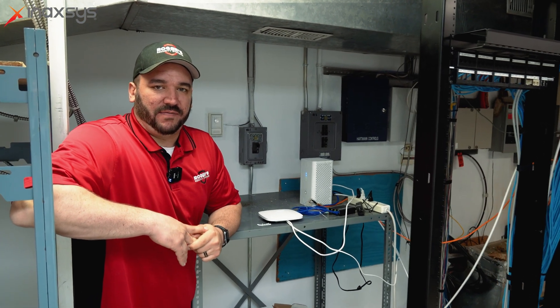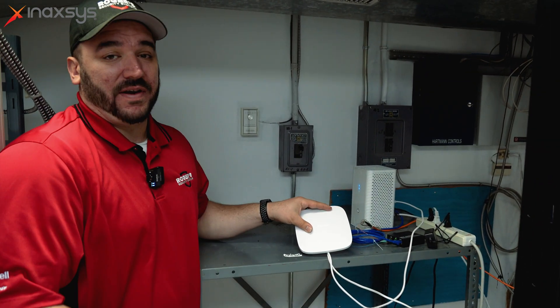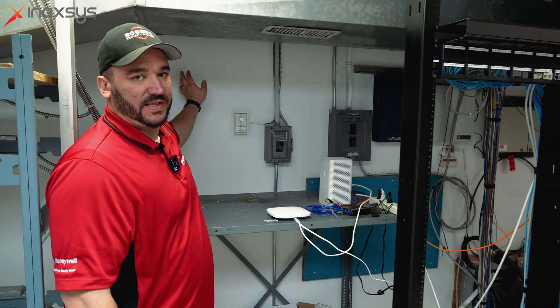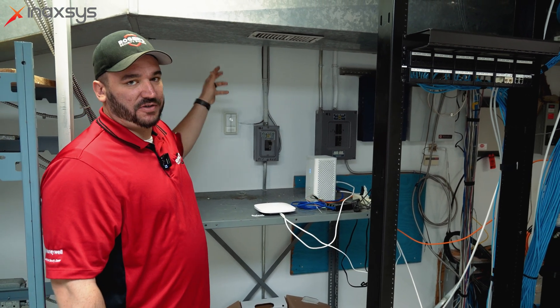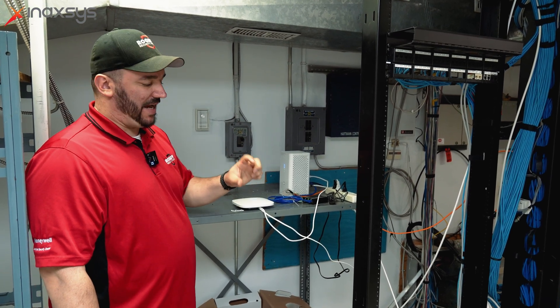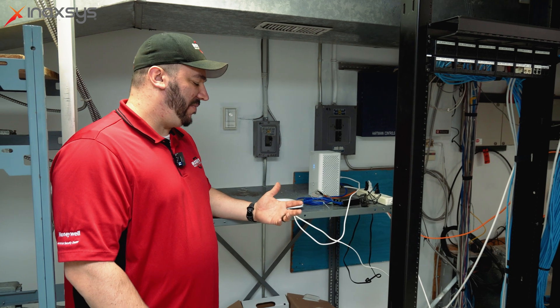We're inside the server room at the facility — this is where we have our Ajax hub. As you can see, it's very enclosed in a tight space. Its capabilities reached 600 feet diagonally directly across the facility, through solid concrete walls, steel walls, steel girders, structures, supports, racks, pallets, and boxes. It was still connecting 600 feet away with something as small as a door contact without the use of a range extender. We've implemented the range extender just to give more signal strength and security and to make sure none of our items drop off.